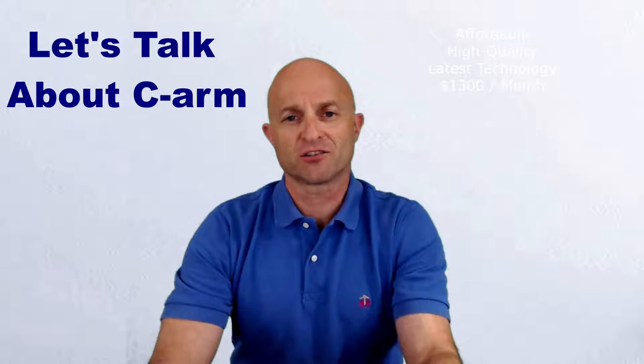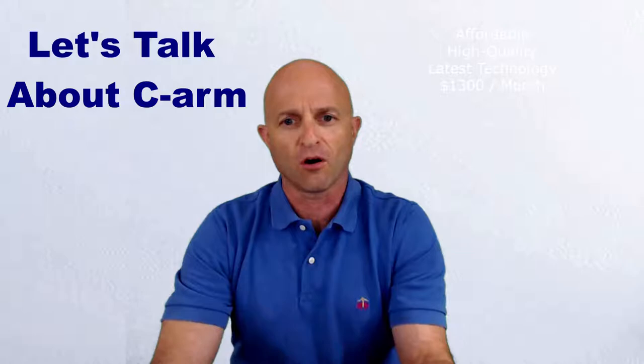Hey, this is Jeff Rubinoff with Complete Medical Services. I wanted to talk to you a little bit about C-Arm today. If you're a doctor specializing in pain management, MSK, orthopedics, sports medicine, or just getting into regenerative medicine, then having diagnostic imaging in your practice is very important, whether it's C-Arm or ultrasound.